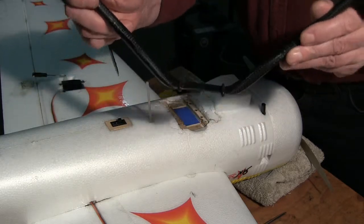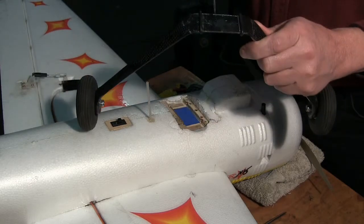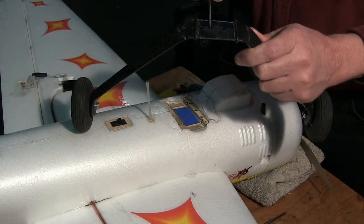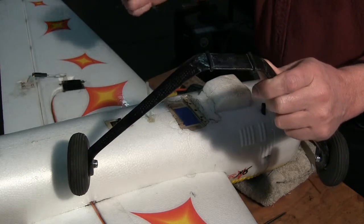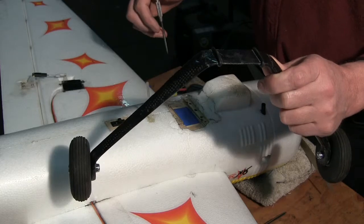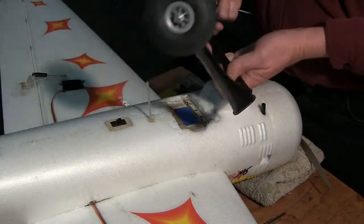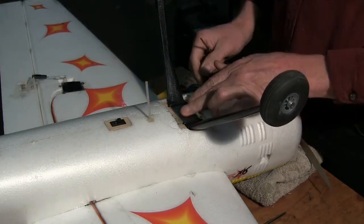That will make it so that it can spring right there. Another advantage to these o-rings is they do absorb some of the landing loads, especially fore and aft loads. So those two o-rings actually fit into those two slots just like that.